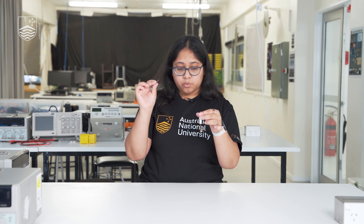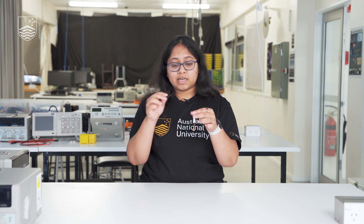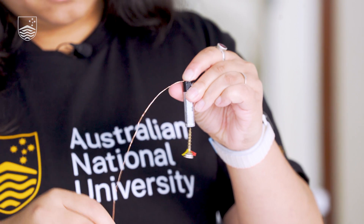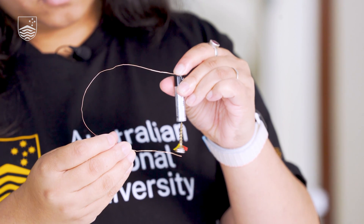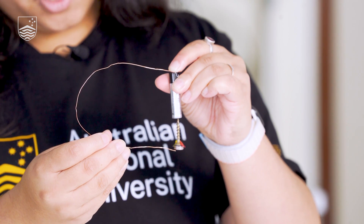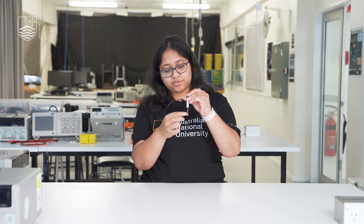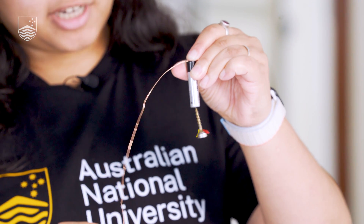Now I'm going to use the wires to make the loop so that the current flows from the battery. And there you go — we achieved the motor. We have these extra tapes so that you can actually see them rotating properly.